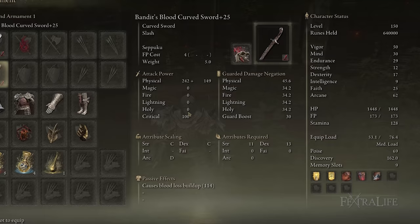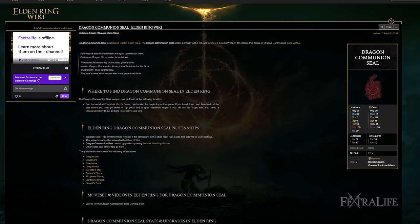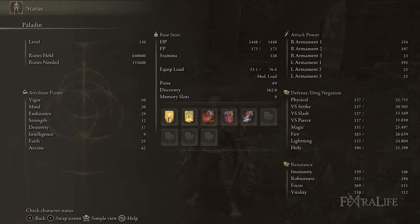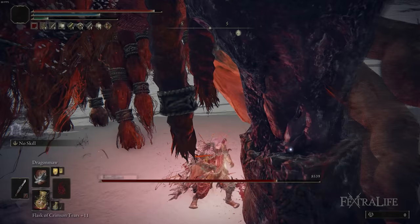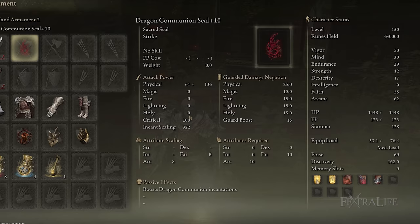We're also using the Dragon Communion Seal here. No surprise — this scales very well with Arcane. We're going to have a lot of Arcane with this build in order to increase our Blood Loss buildup and set the Hemorrhage status effect as quickly as possible. You're going to get a lot of damage out of your Dragon spells because of the high Arcane, and also because this seal boosts Dragon damage for Dragon Communion spells.